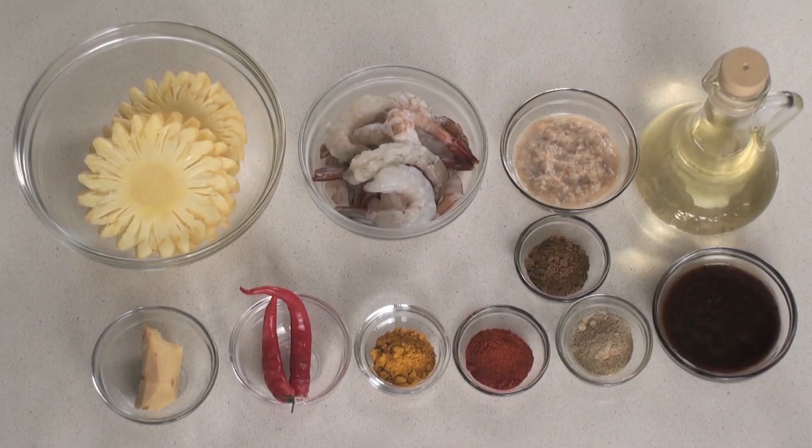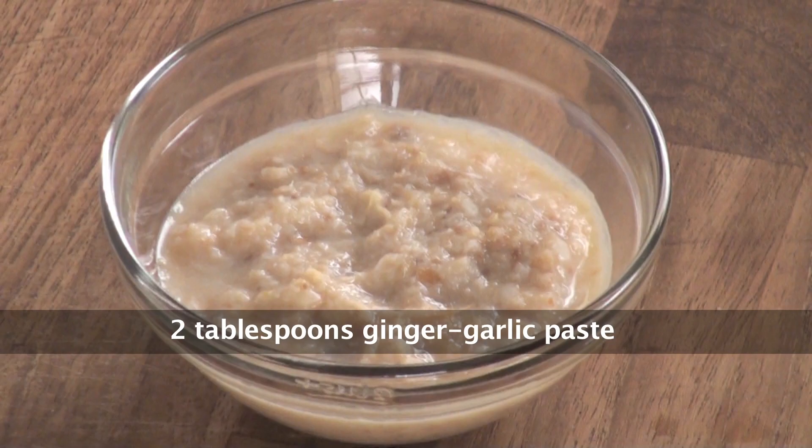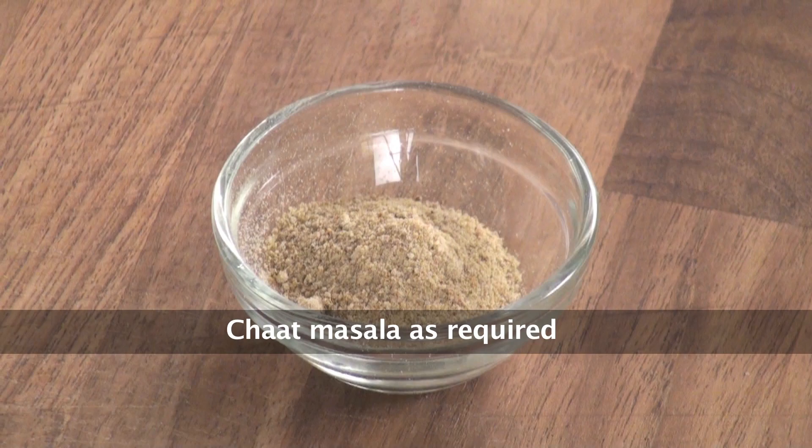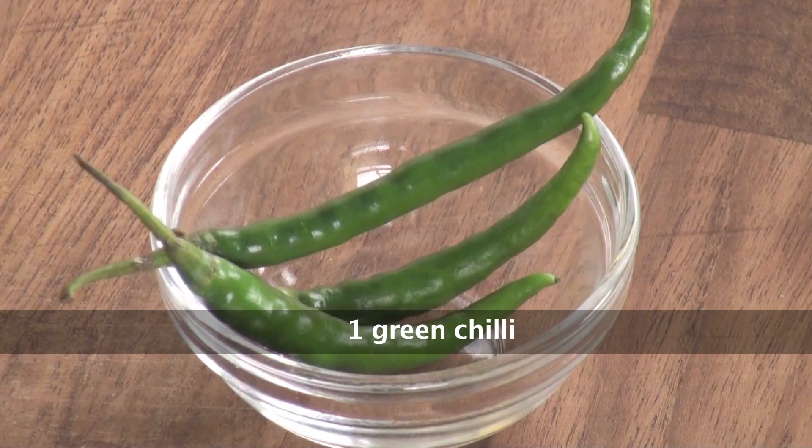To make tamarind pineapple prawn skewers, we need thick pineapple slices, large prawns with tail — clean and de-veined — ginger garlic paste, red chilli powder, garam masala powder, chaat masala, tamarind paste, turmeric powder, salt, fresh green chillies, ginger, and oil.